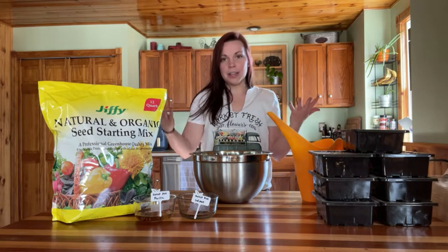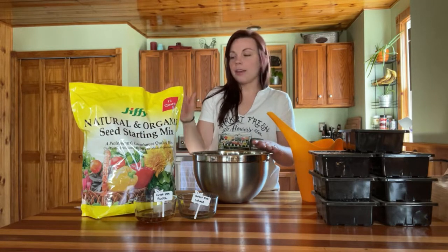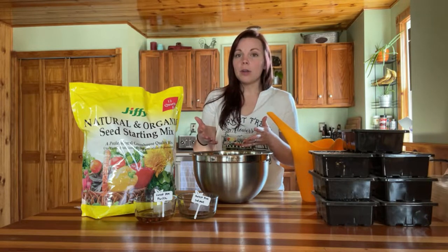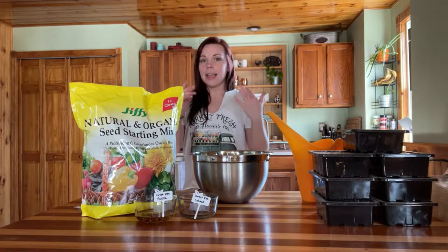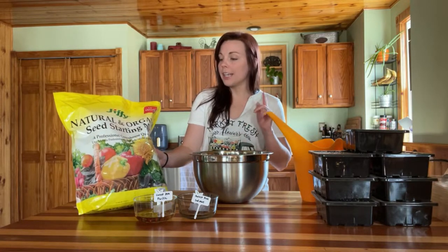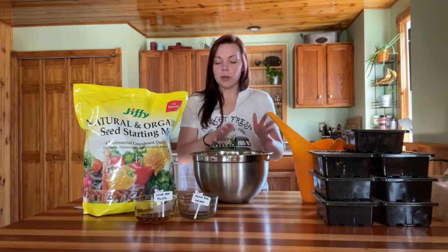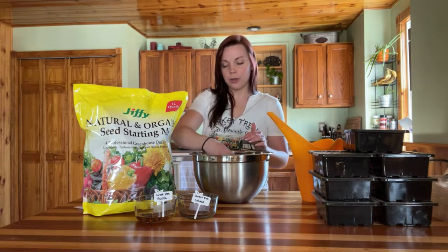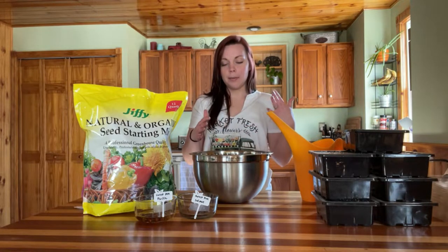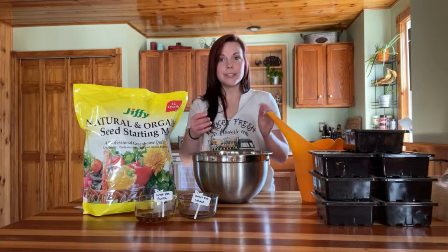Let me show you what I have here. First, I have some seed starting soil — this is just regular seed starting soil you can pick up from your local box store. I picked this up from Walmart. There are also great options from Espoma and similar brands. The key difference between seed starting soil and regular soil is that seed starting soil has a lot more peat moss — it's much lighter and fluffier, which allows seeds to easily push through to germinate and develop roots.